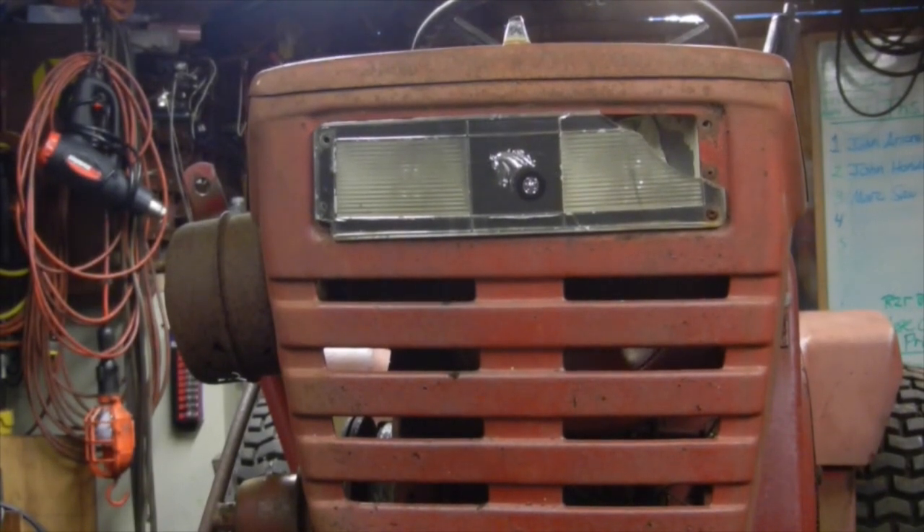Well folks, I ended up buying another tractor today. As you can see it's a Wheel Horse, and right now this makes number 20 in the collection for garden tractors, not including all of my Gravely's that I have kicking around here also.